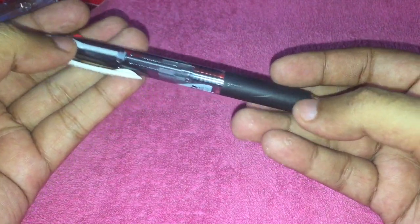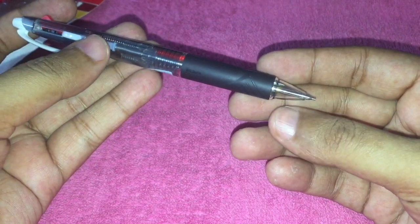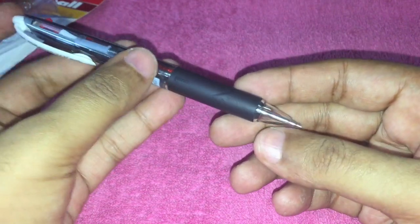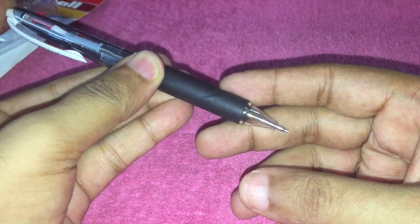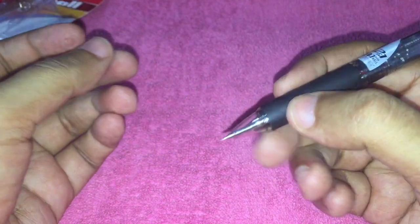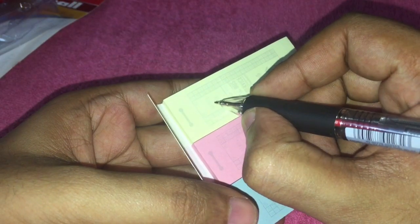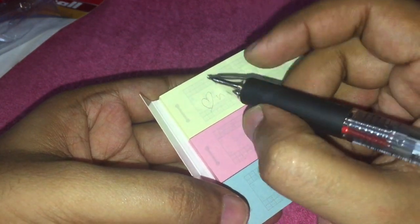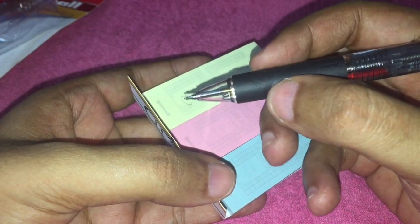To use the pencil, you just push it down. Once the pencil lead is selected, you press it like a regular mechanical pencil and the nib starts coming out. It writes really well and it's not too thick, even though it has three pens inside it.